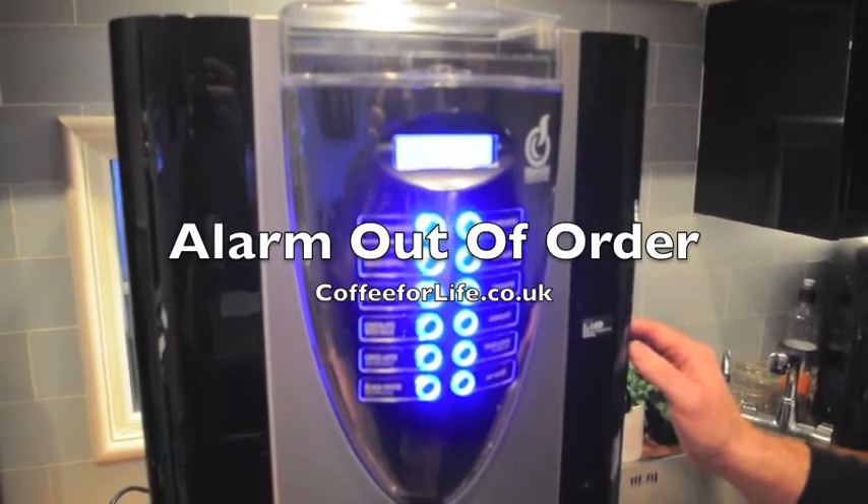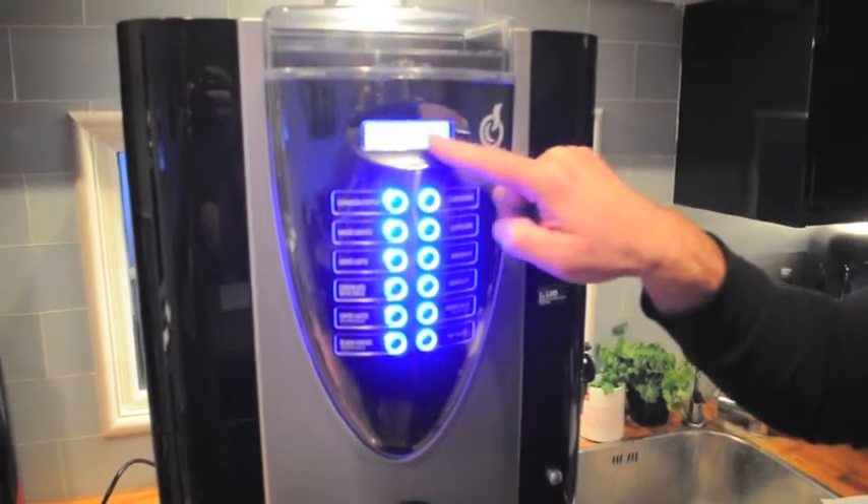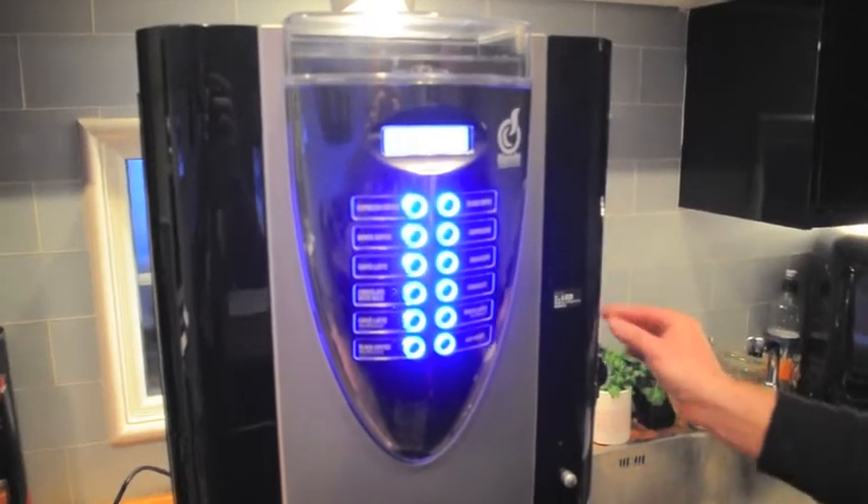Hi, coffeeforlife.co.uk here again. If you encounter on the screen in the front an alarm out of order, the procedure is as follows.